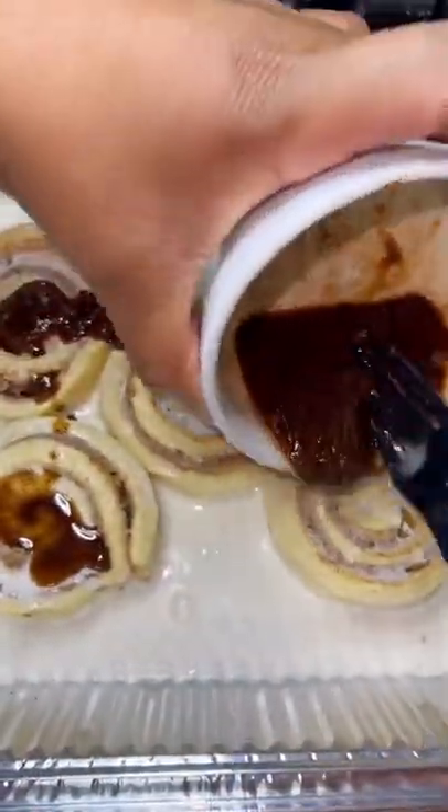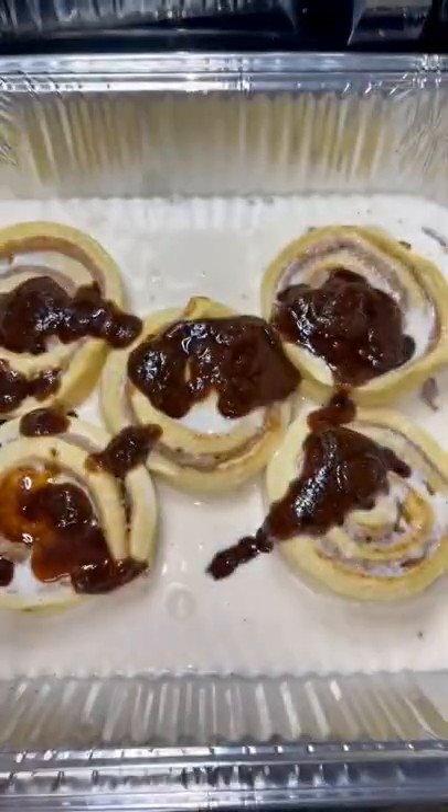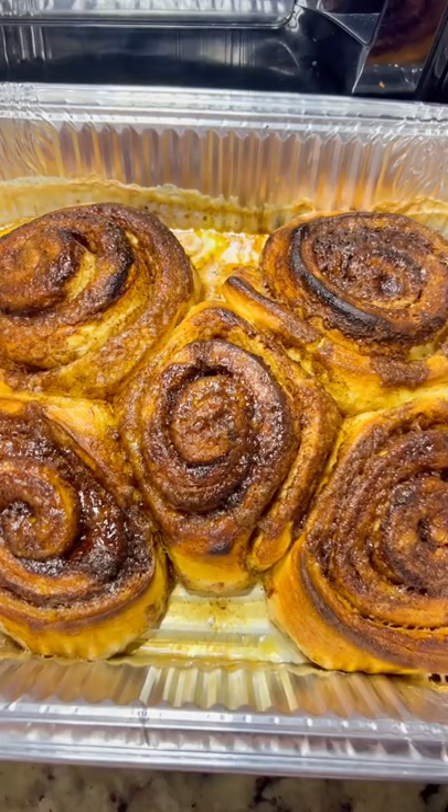Then I mix brown sugar, cinnamon, and butter together and place it all on top of the cinnamon buns. Then I let it bake for like 15-20 minutes. They're not burnt, so don't come for me — that's just the coloring.